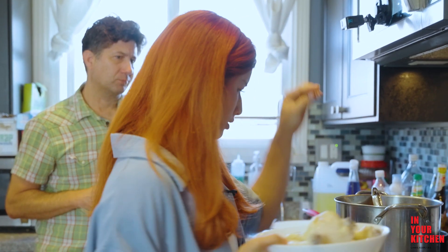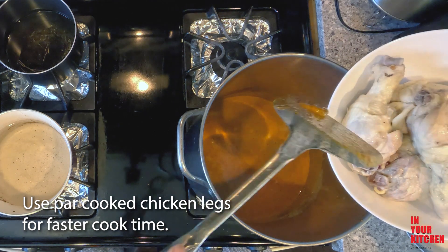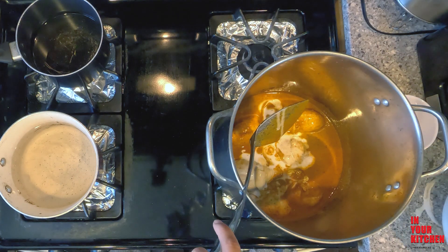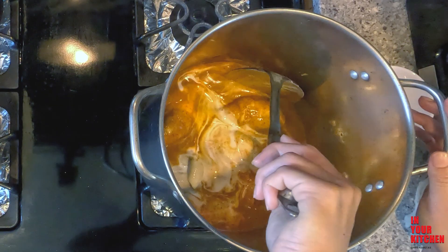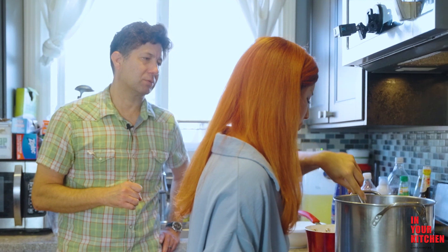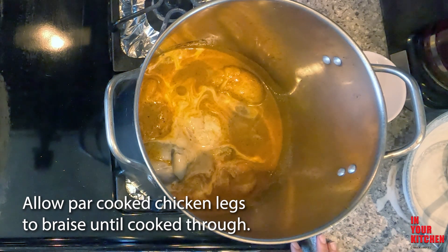So it's going to put the chicken drumstick into it. He's already cooked this halfway, because it's gonna take shorter time that way. Now you added all that coconut milk, but gradually — you didn't want to put it all at once.